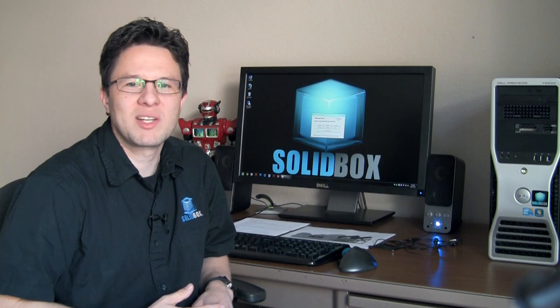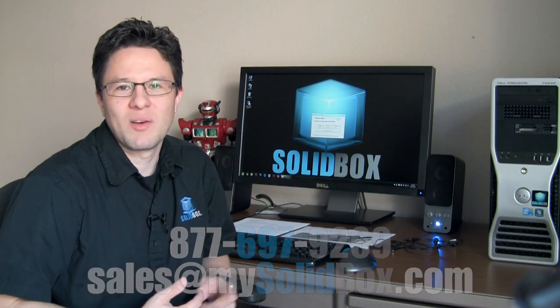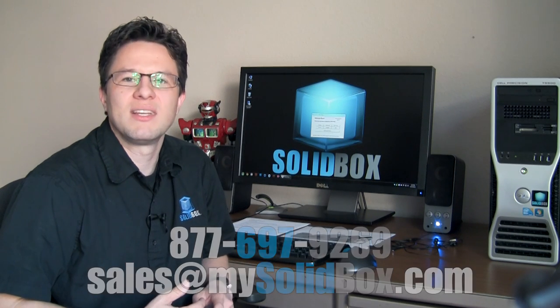That pretty much wraps up this review. Hopefully we'll be able to get more videos regarding setting up your monitor and optimizing its workflow with your hardware. But until then, hopefully you found this useful. As always, feel free to give us a call or send us an email if you have any questions, and we'll see you next time.